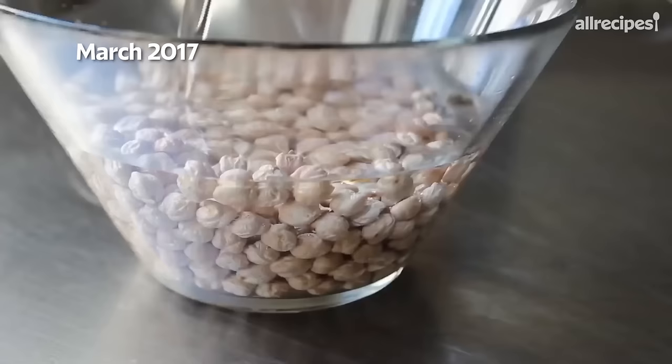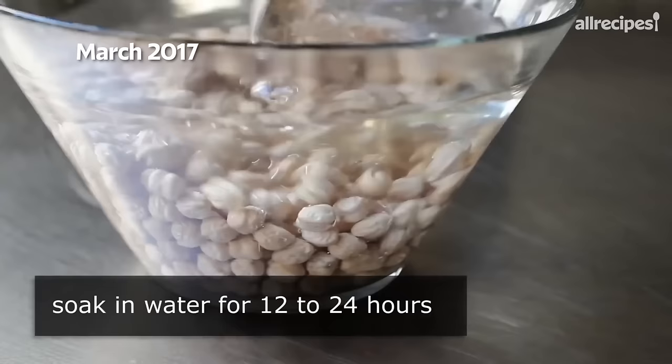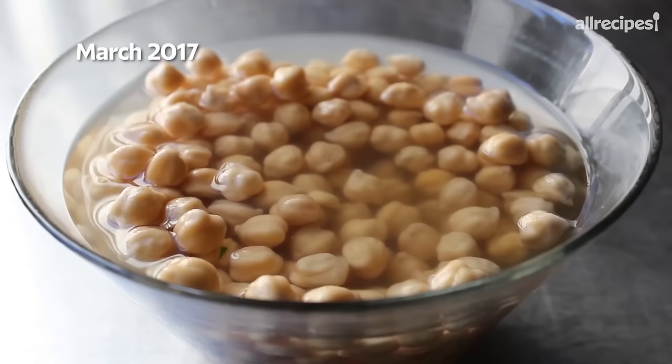We need to cover these in cold water and let them soak at least overnight. I think 24 hours is better, but overnight should be fine. We'll cover those with a few inches of cold water. The next day they should look something like this. Then we'll drain those very well before we transfer that into our food processor and add the rest of the ingredients.